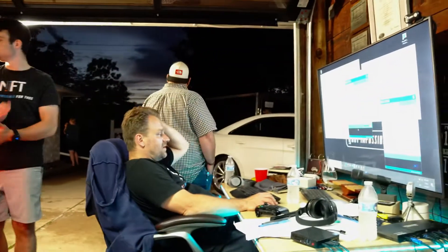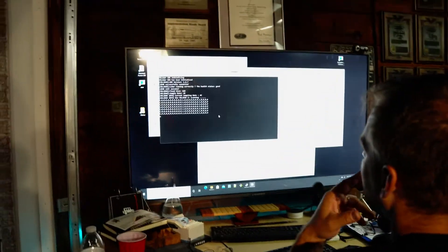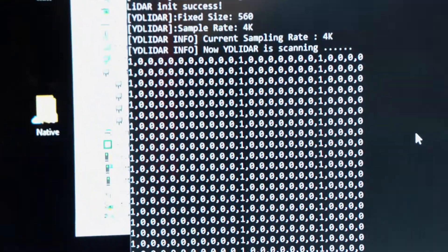We're up against the clock, but we're still going to attempt the test run to show basic autonomous function. Once this loads, we should — okay, we got numbers, that's good. Let's check to see if this one's running. We could try it — I mean, what have we got to lose?